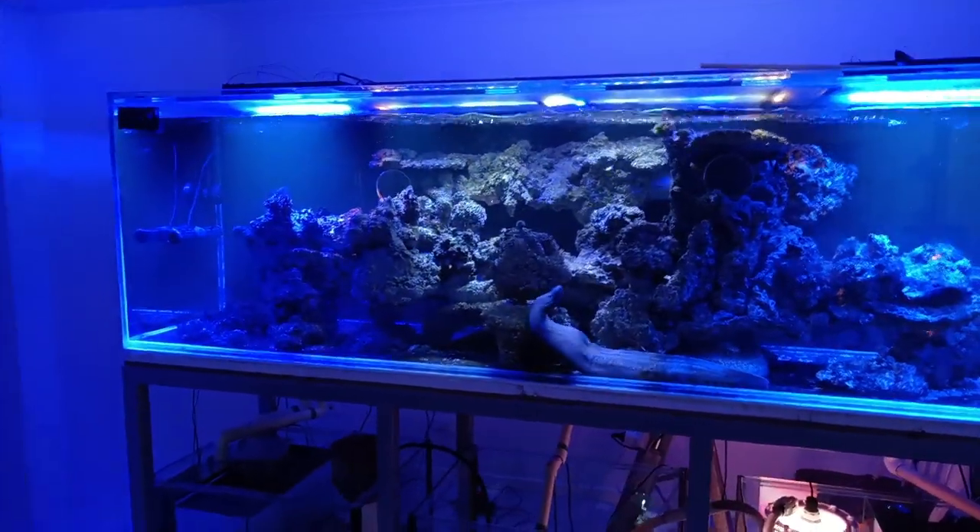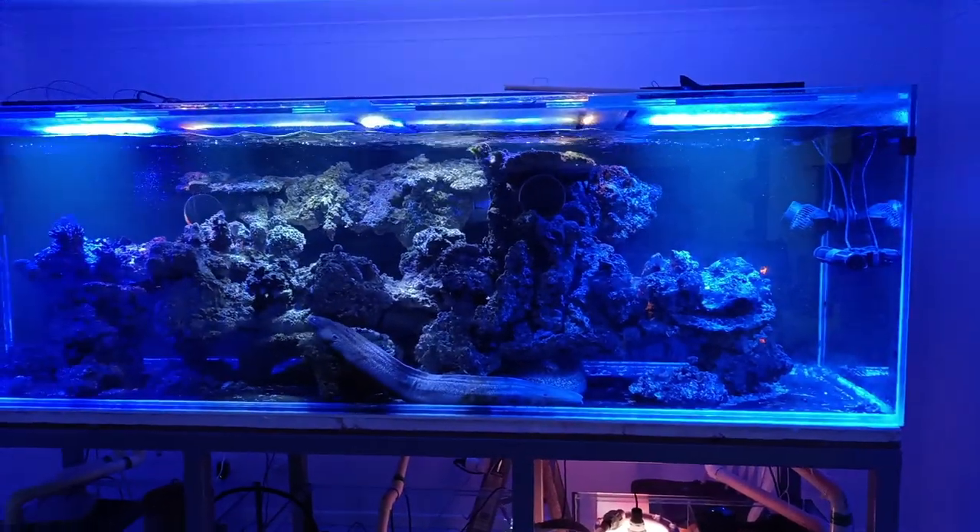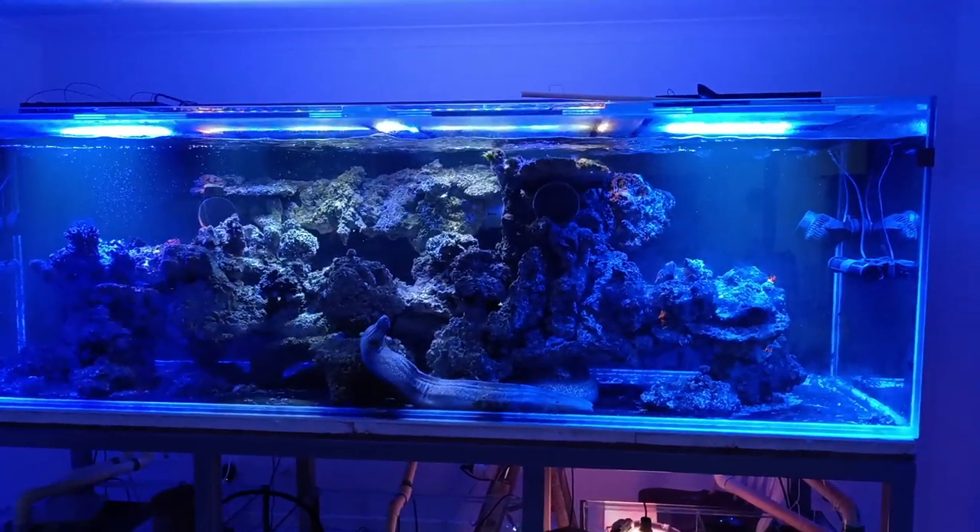Tank is up and running beautifully, back to its former glory.